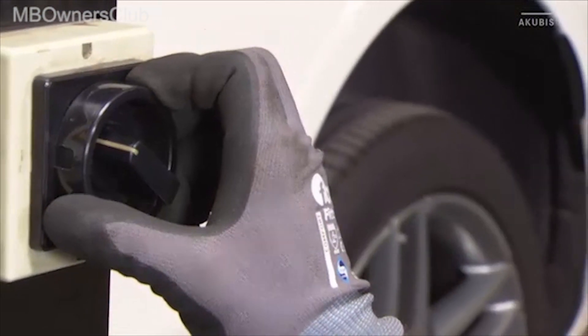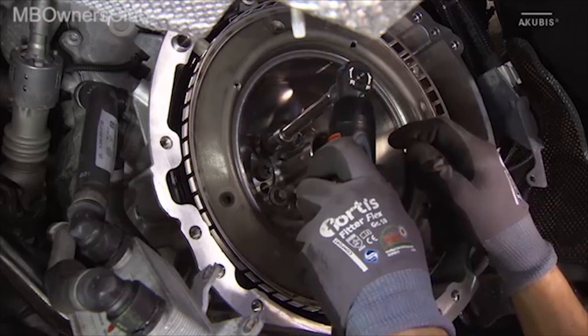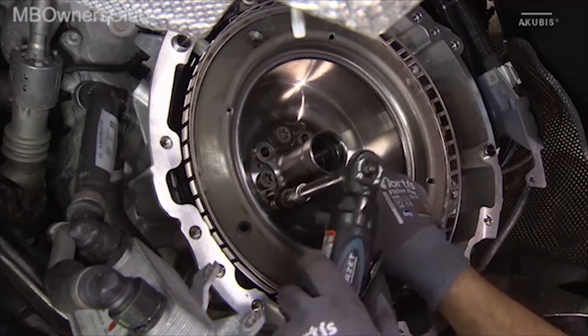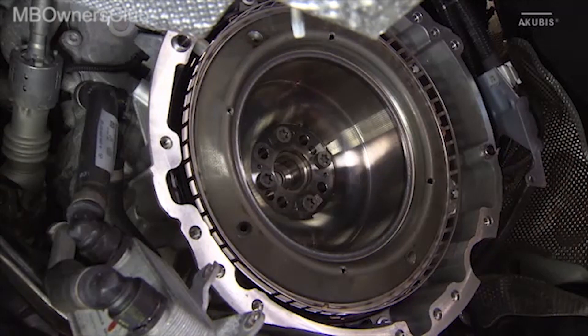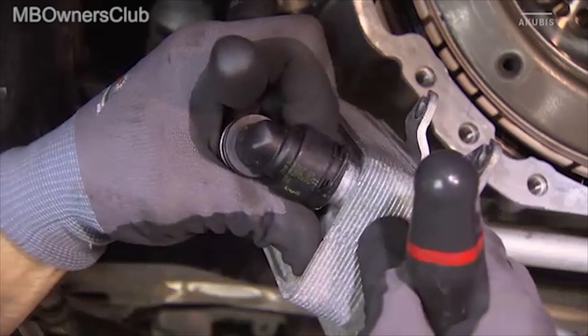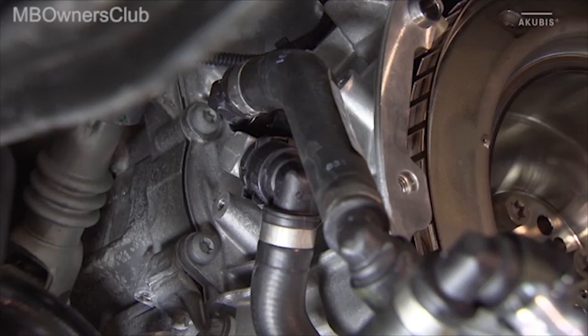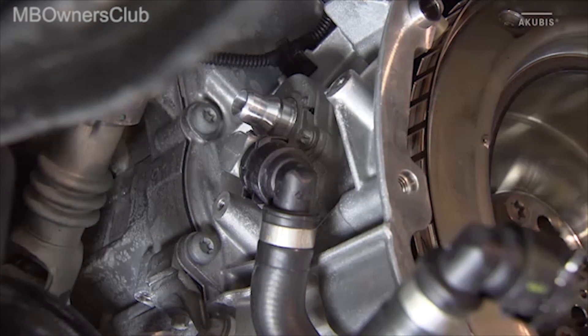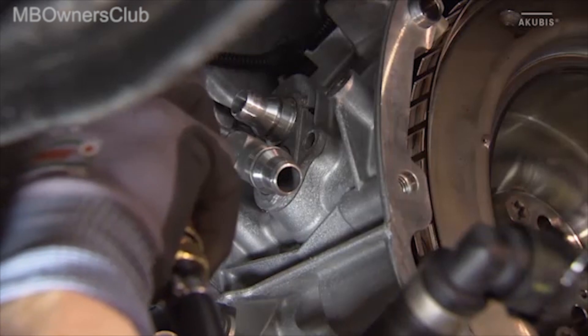The following work takes place under the car. Remove the screws of the centering flange and the centering flange itself. Then you can disconnect the hoses of the coolant, the gear oil cooler, and the coolant inlet nozzle.